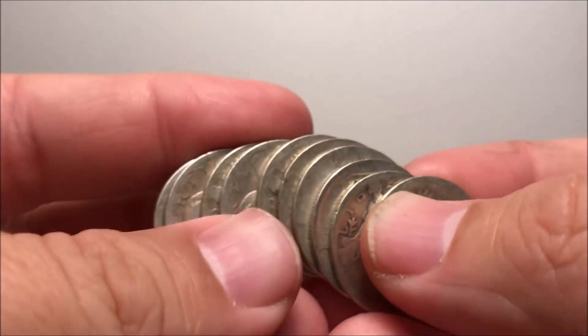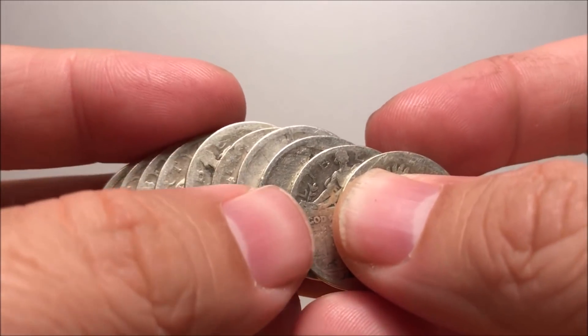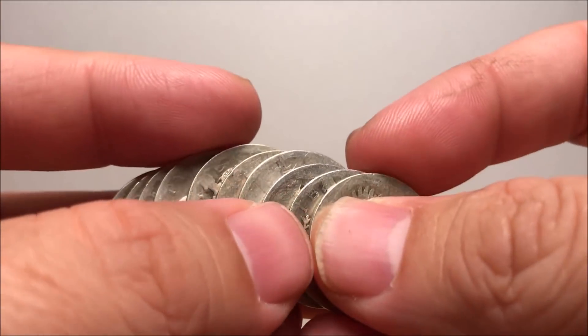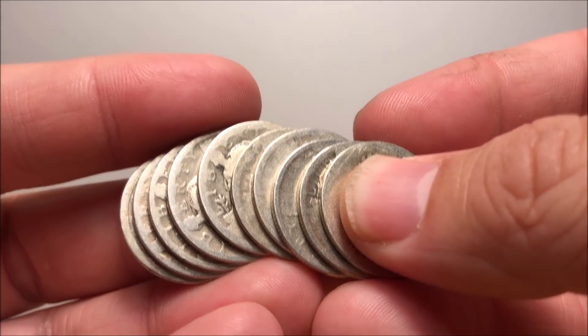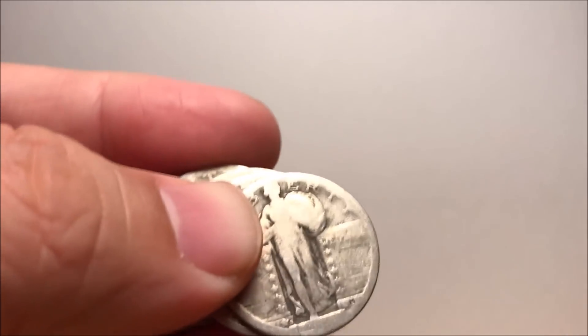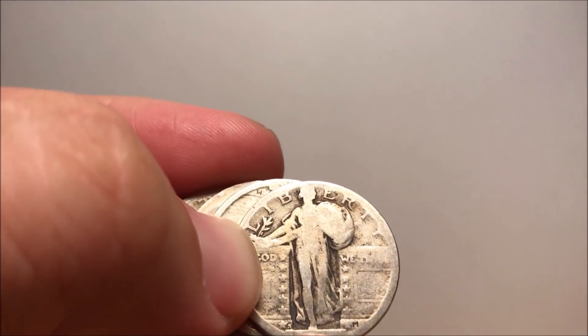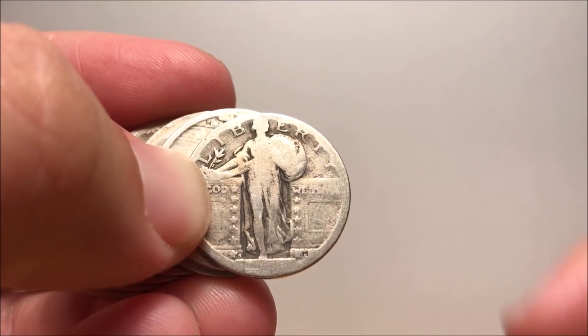These are 10 coins I picked up from my local coin shop — sorry for dropping the coin, it landed on a wood table so we're good. I picked these up at four bucks a piece. It's an okay deal, not the greatest, but for the sake of this video, every single coin I'm going to show you has no readable dates. However, you do have exposed mint marks. Like on this one, you have an S — you can only imagine what date that could be. It could be a 1917 Type 2 S-minted coin.